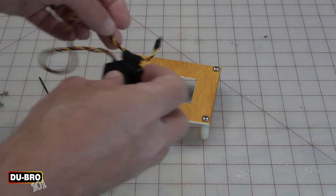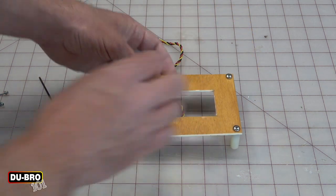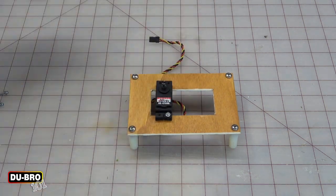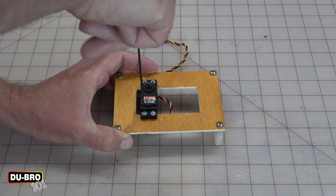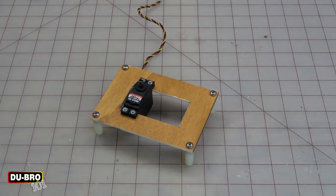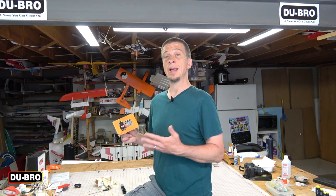Now we can place the servo back into the servo tray and secure it with the four mounting screws. Be sure not to over-tighten the screws. I like to leave them a little bit loose at first until all screws are in, and then tighten them all down at the end. And there we go — this servo is now fully installed, so it's ready for a servo arm and attachment to the rest of the control system.